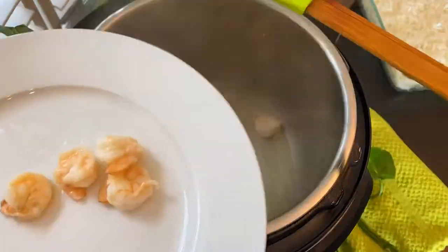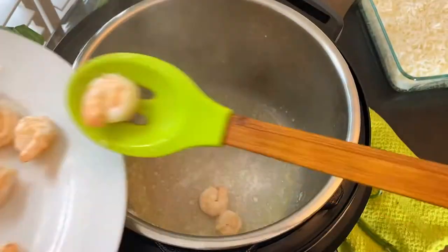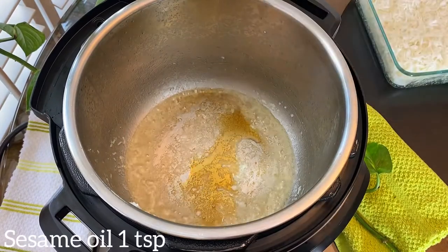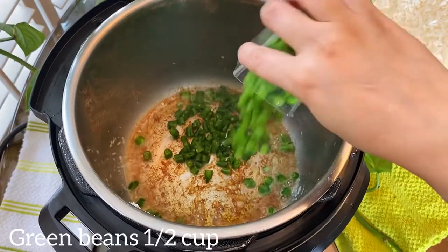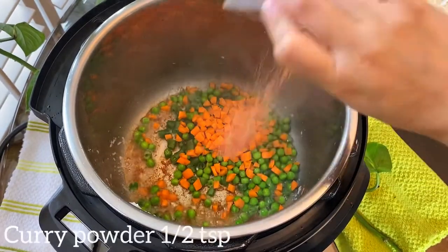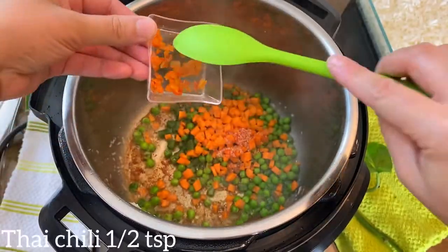If you like to add eggs, pour them in at this point and cook until scrambled or lightly set, then transfer to an empty bowl. Add a teaspoon of sesame oil, half a cup green beans, half a cup peas, half a cup carrots — you can also use a frozen bag. Add half a teaspoon curry powder and half a teaspoon finely chopped Thai chili, just to get that authentic Thai flavor.